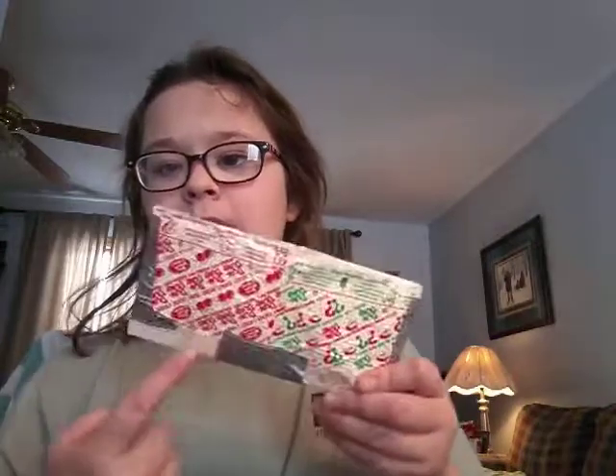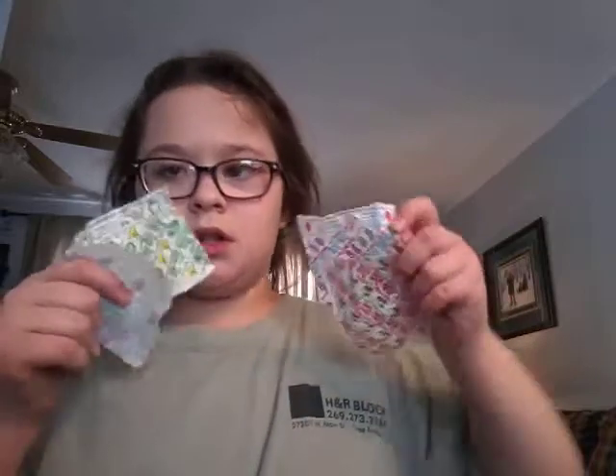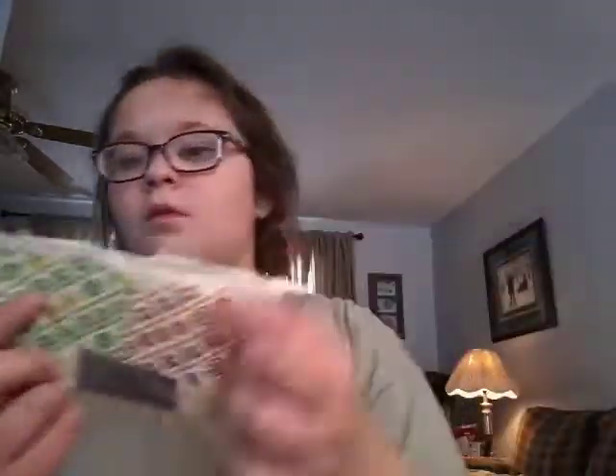Hey guys, in today's video I'm gonna show you how to make this dum-dum wrapper little wallet. You can actually put money in this, and maybe the next video — if we can get this video to 20 likes — I will show you how to do some pockets. So let's get started. What you're gonna need is some duct tape and dum-dum wrappers — one, two, three, four. This is actually really easy; you only need two things.